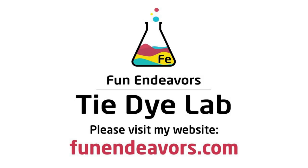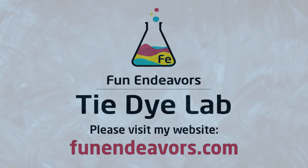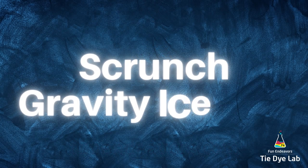Hi guys, it's Angie with Fun Endeavors Tie-Dye. Today I'm going to make a scrunch gravity dye.